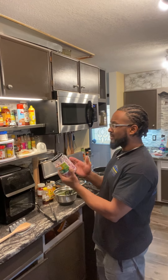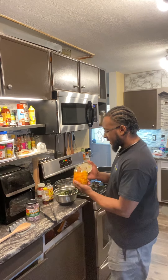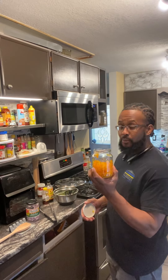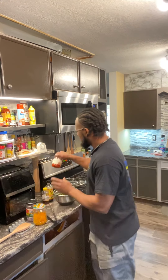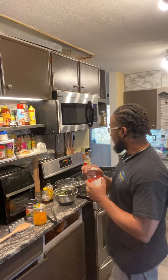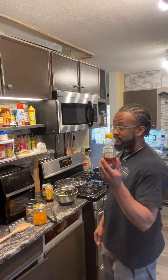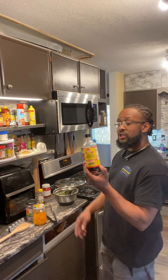I have my vegetables, which are already pre-cut. I got my onions — these are red onions, my favorite. They hold up pretty good in the jar and last probably a good week to a week and a half. I got my yellow and orange bell peppers, cut up and ready to go. And I got my favorite, the red bell peppers, cut up and ready to go.